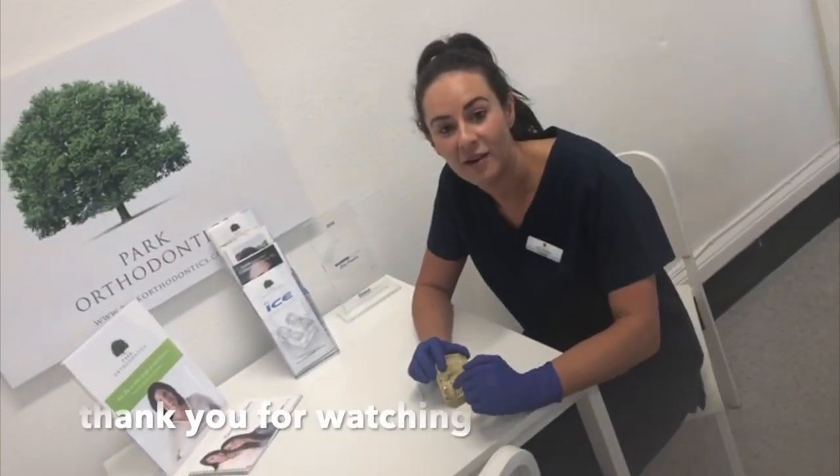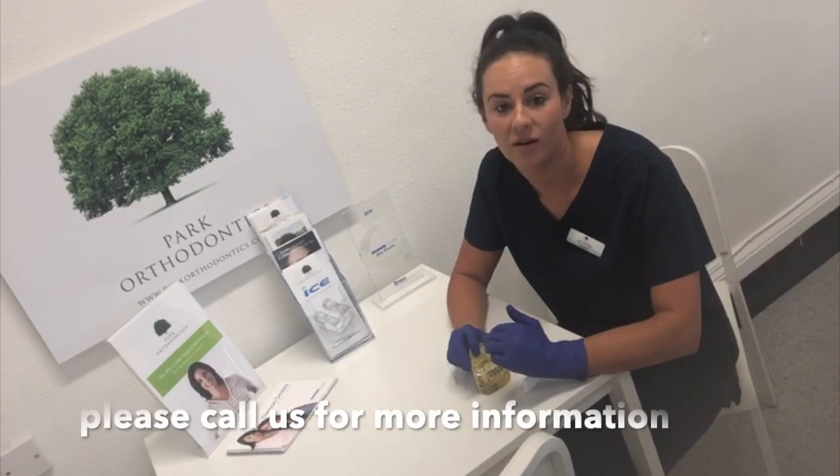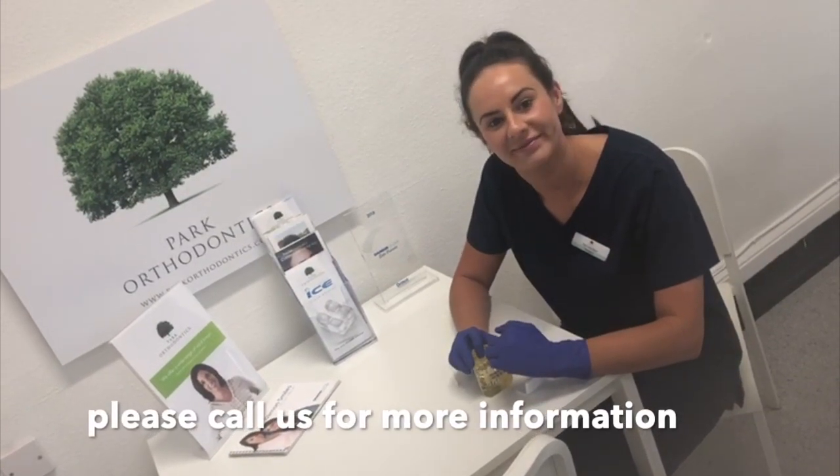Thank you for watching, hope this helps. Any further questions, feel free to call the practice or speak to us at your next appointment. Thank you!